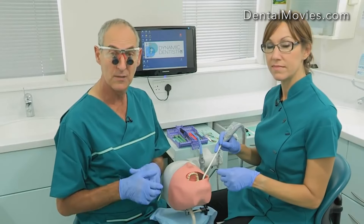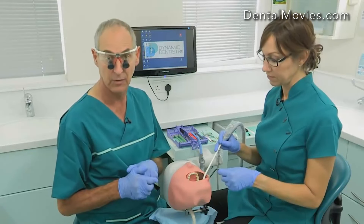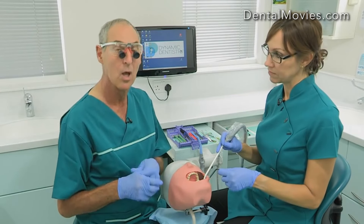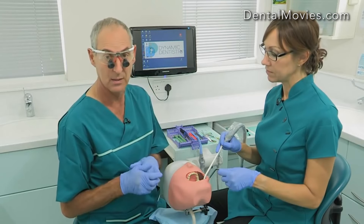We know this technique works for all procedures in dentistry, and of course everybody does their procedures differently. So if you come on one of our courses, we can teach you individually in a way that's tailor-made for you, or come into your practice and do it there and then. But I use it for everything, even implants, when I have either four-handed or six-handed dentistry.